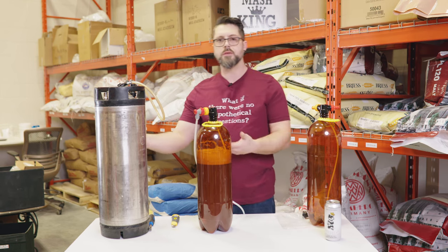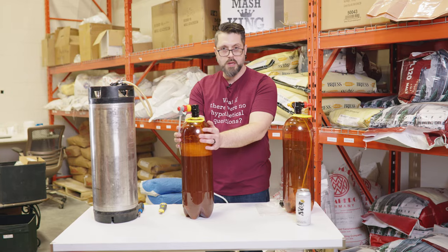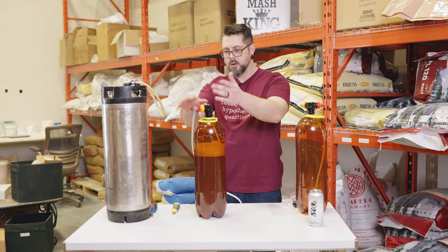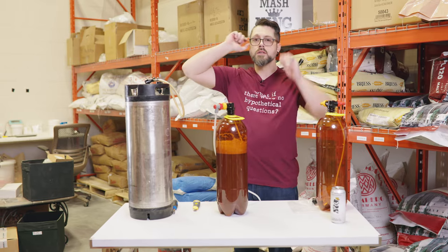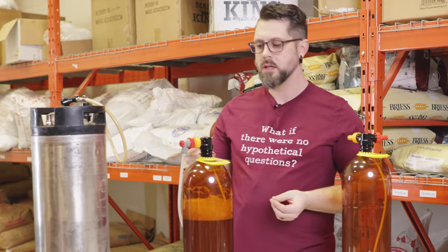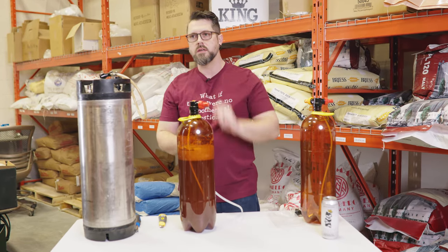You don't have to do this transfer thing either. You could just use these as normal kegs — put your uncarbonated wort in here and carb it up. It's all the same as a pin lock or ball lock keg, other than the fact that these are ball lock connections, not pin lock connections. As far as I know, Kegland doesn't make pin lock connections like this — unfortunate for all you pin lock folks.